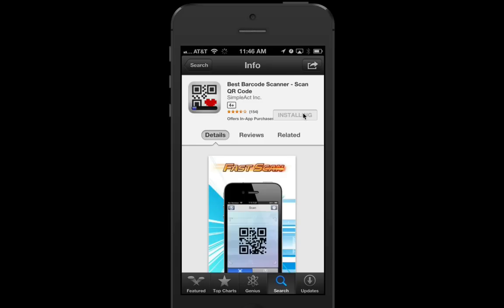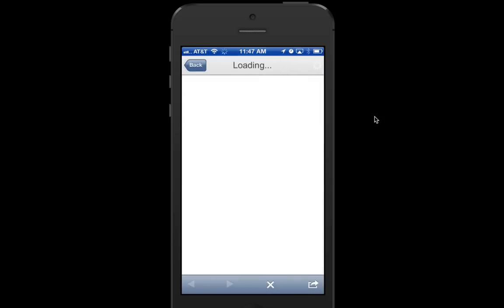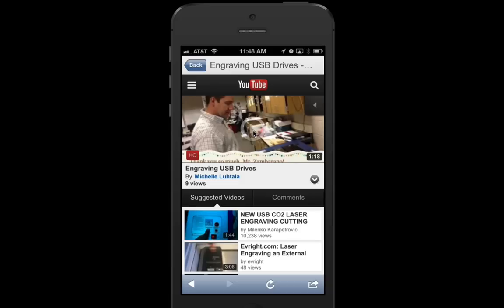We'll wait for it to download — it goes pretty fast, it's a small app. Then we'll go to Open, and now we can start scanning. You can go ahead and start watching the video anytime you are ready.